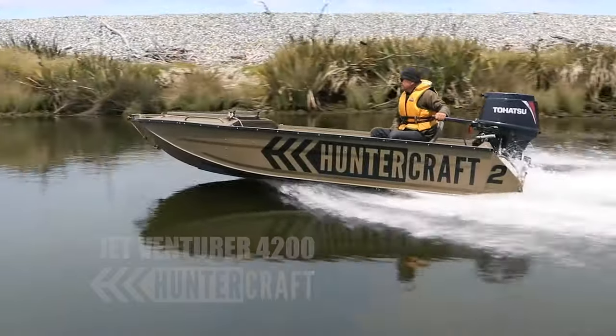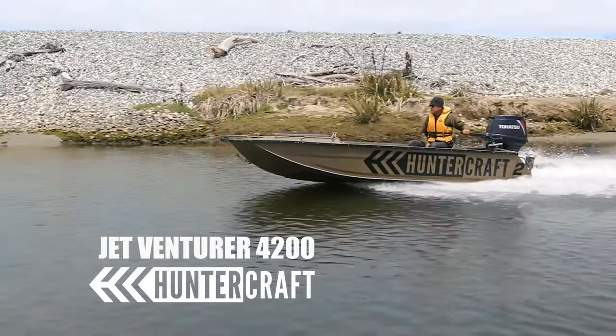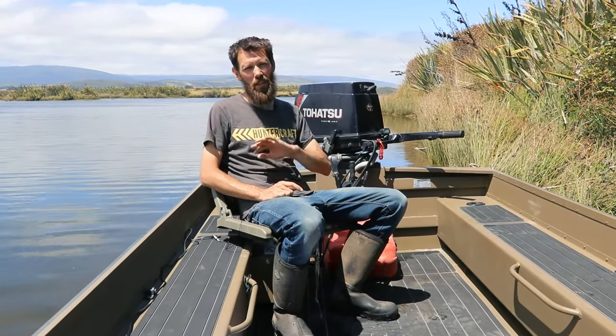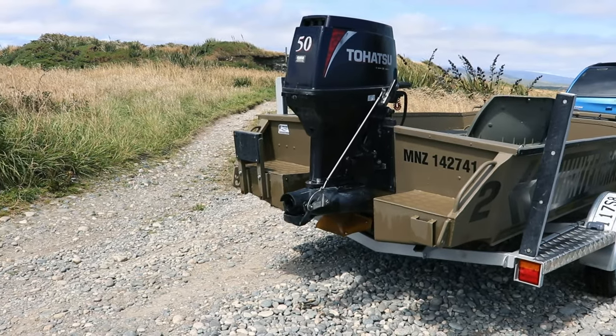Hi, I'm Andrew from Huntercraft and this is our JetVenturer 4200. It's a boat that's specifically designed to run an outboard jet engine and it has a jet tunnel in the rear of the boat, meaning that we can lift the engine up as high as possible and there's absolutely nothing hanging down below the boat.